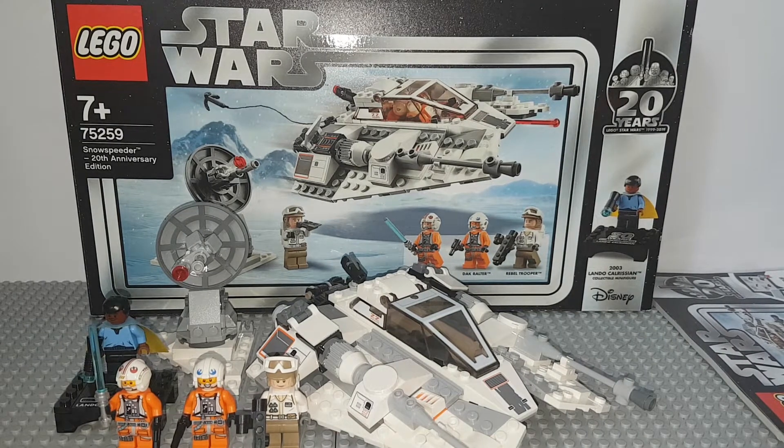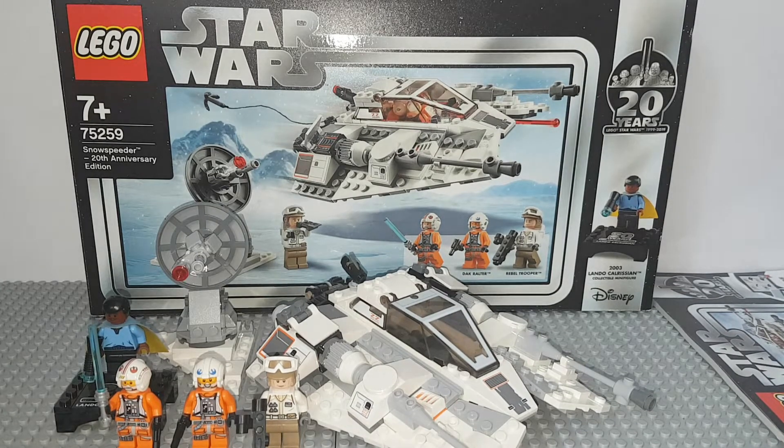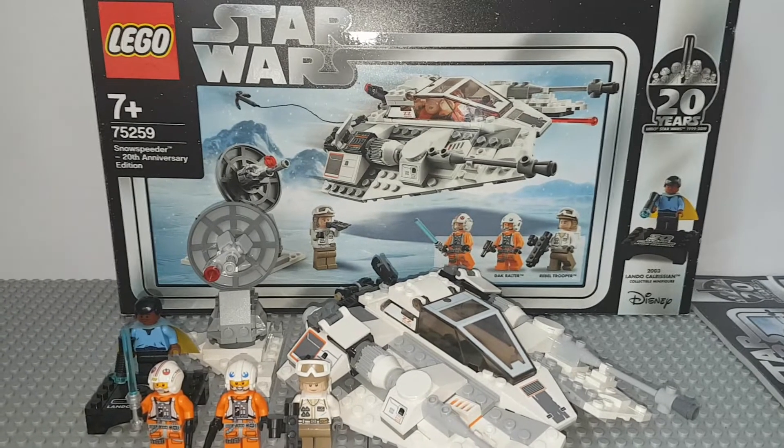Today's video has something rare — I'm going to do a brief comparison. There aren't many sets I have more than one version of. I have the 2007 Snowspeeder from the Hoth Echo Base, which I'll show compared to this at some point. The plan is: minifigures starting with the 20th Anniversary Lando Calrissian, then the turret, then the Snowspeeder, then I'll show both Snowspeeders side by side, then box, instructions, and we'll end the video.